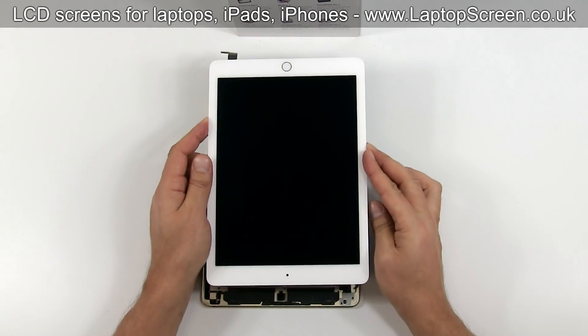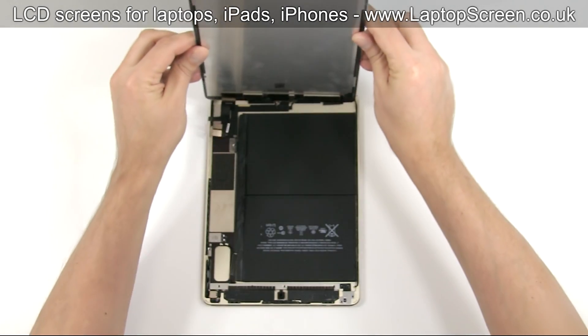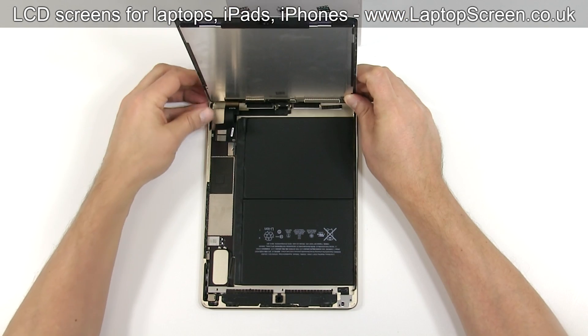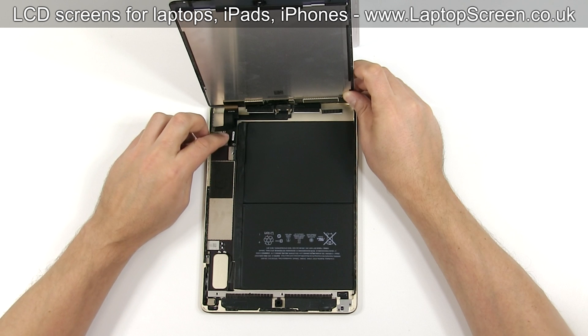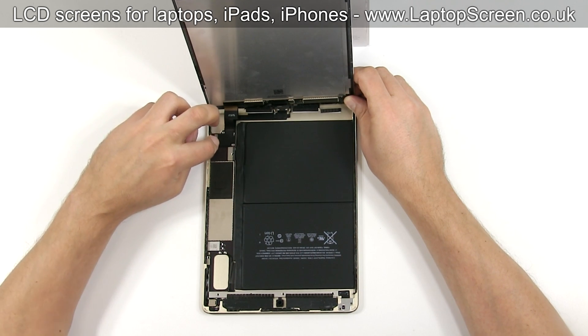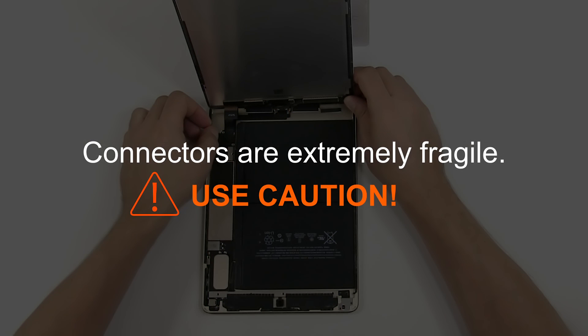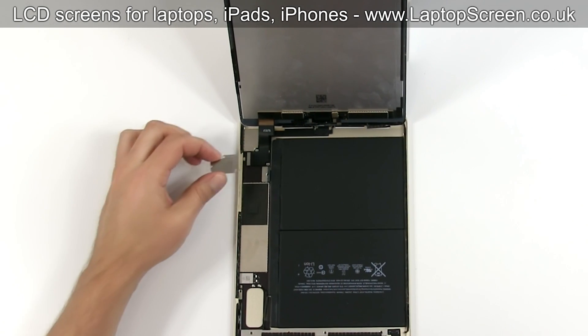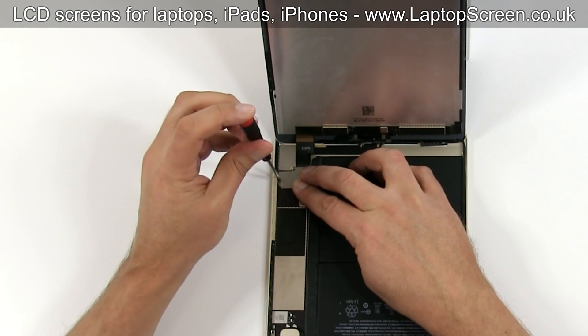At this point, the new front assembly can be installed. Align the front assembly with the device at the top edge. Reconnect the LCD and digitizer cables to the logic board. Make sure that all the connectors are plugged in properly. Caution: it is very important not to force any of the connectors — all connectors are very fragile. Replace the small metal shield and secure it with three Phillips screws.